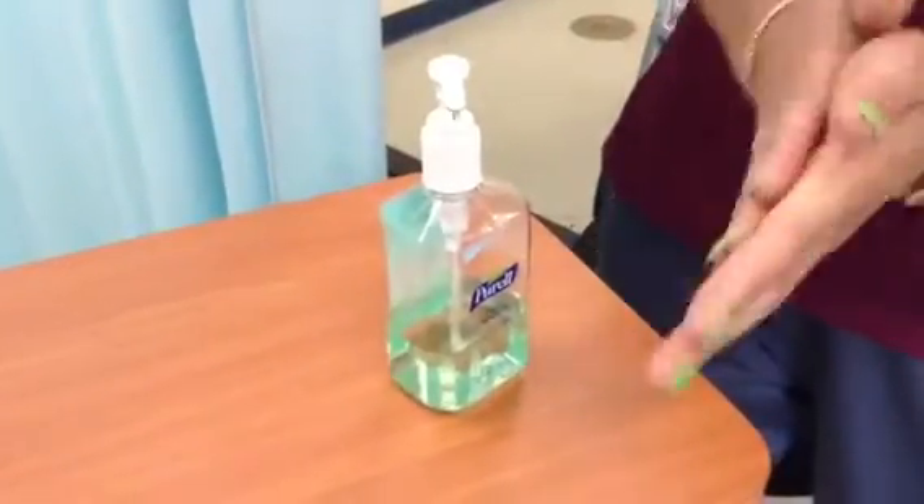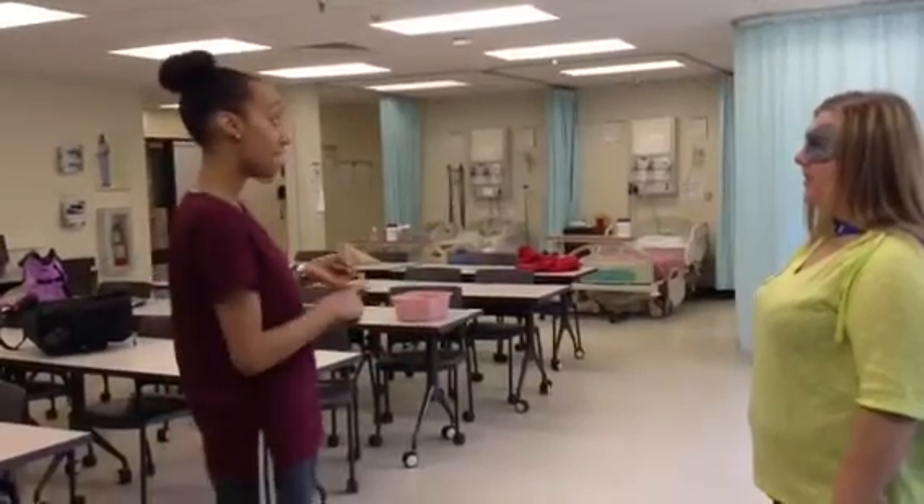Well, first I'm going to perform some hand hygiene. Since MRSA has standard precautions, first we're going to need a mask, a gown, and some gloves, because I'm doing an irrigation process, so I don't want anything to splash on me. Great! Now let's get that PPE on.